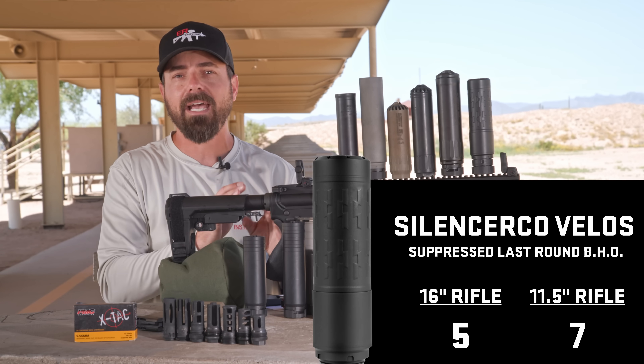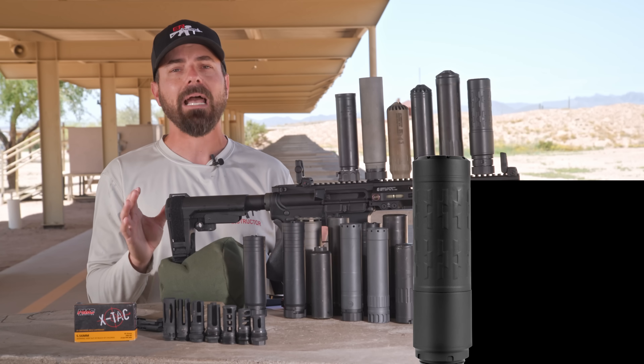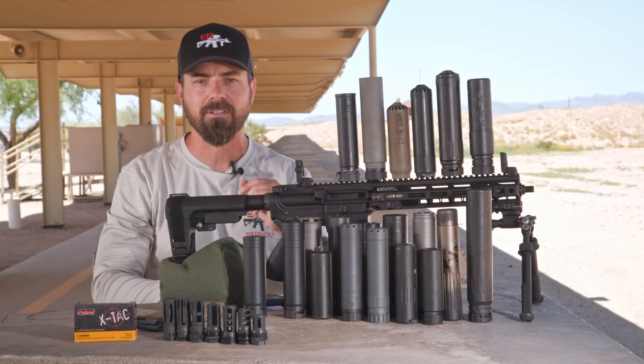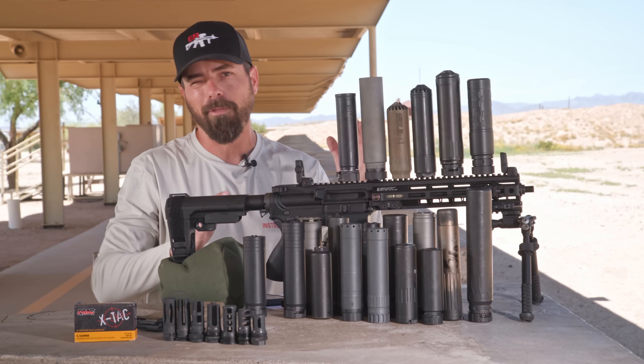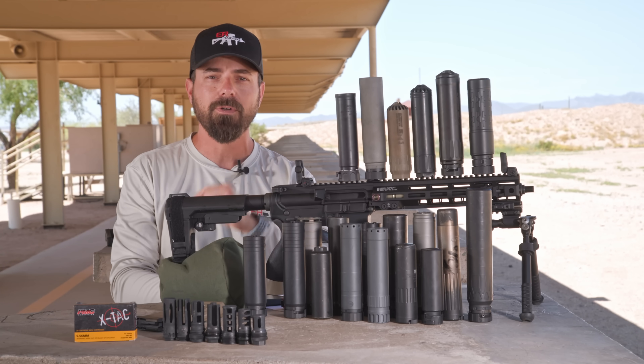Soon, we're going to go head-to-head on all things considered on the reduced back pressure suppressors. Right now, just back pressure alone is what we looked at in this video. If you like this video, please like, comment, and subscribe. Share your thoughts on reduced back pressure suppressors — whether it matters, or whether you'd prefer suppression over back pressure. Let us know in the comments, and as always, stay safe.